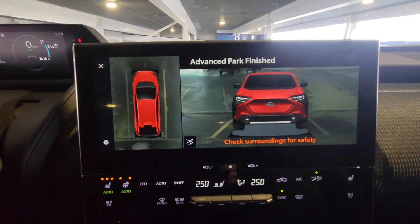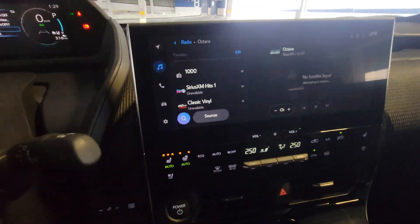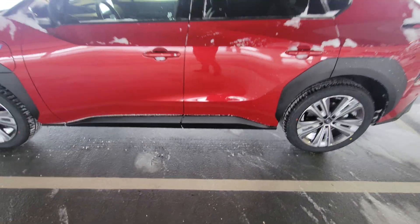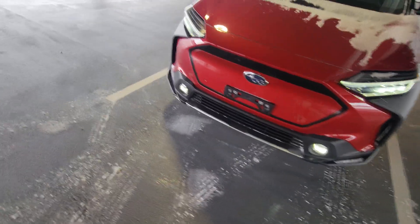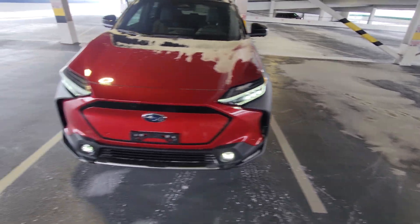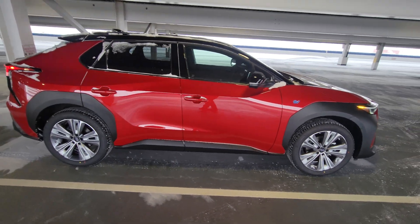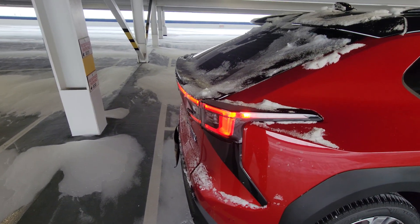Pretty darn cool. Now let's hop out and see what kind of a park job it did. It's in park, the key is in my pocket. When I hop out of the Solterra it is going to beep at us. Pretty decent spacing - we're definitely inside the lines. I would say it's fairly evenly spaced on either side. You can adjust how far the turning is - if you find it's turning too sharp or too wide, you can adjust that. Even at the back here, it leaves a little bit of room. I would hazard a guess that it leaves enough room to open the rear hatch.